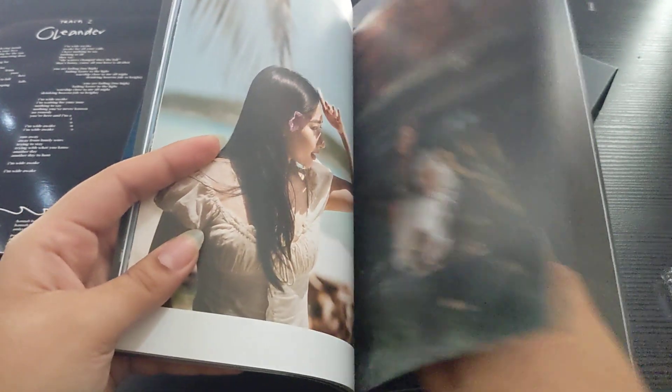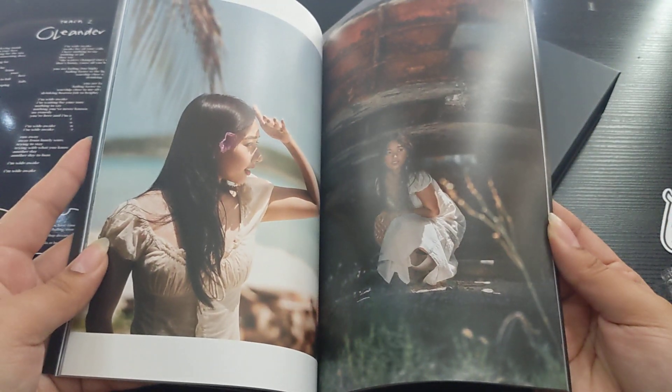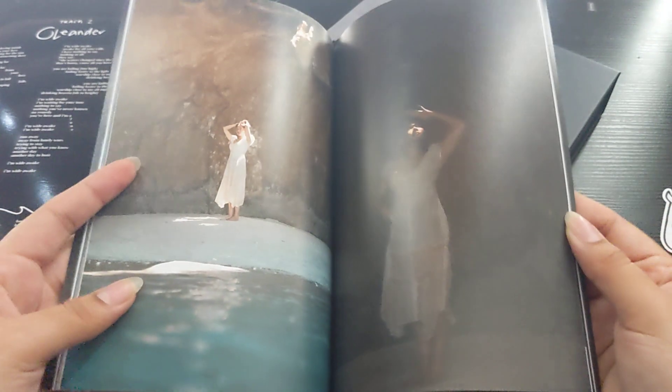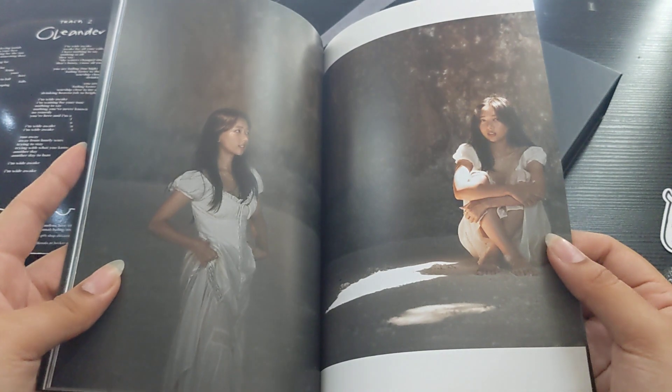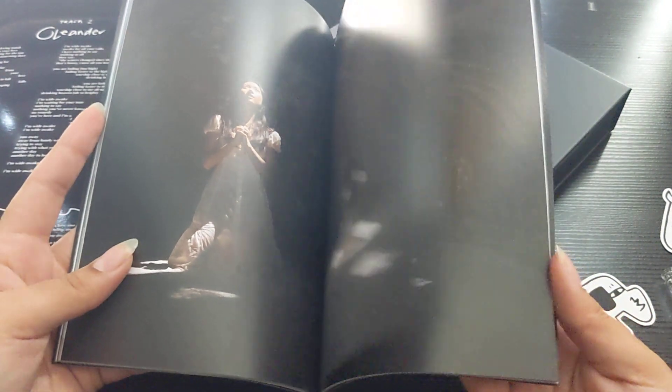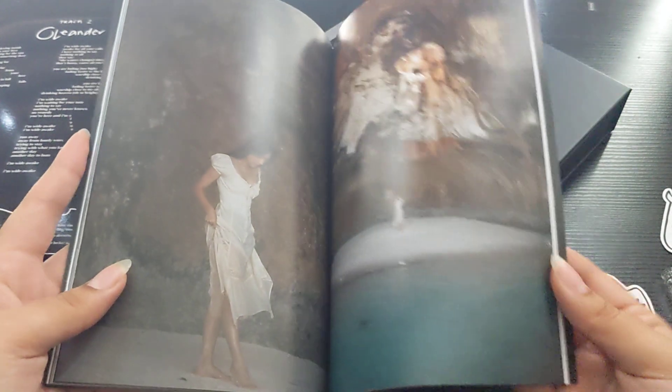This is like her personality — when I see her, this is like, yeah, that's her. Oh, there's stickers! So beautiful. I mean, she's already like a beautiful person, but wow, wow, wow.